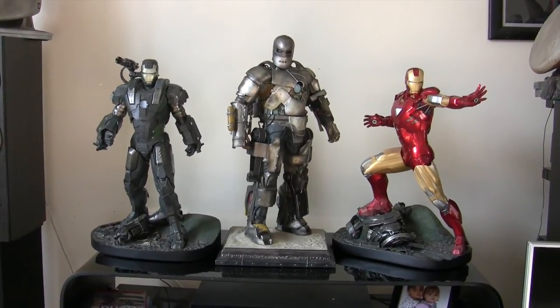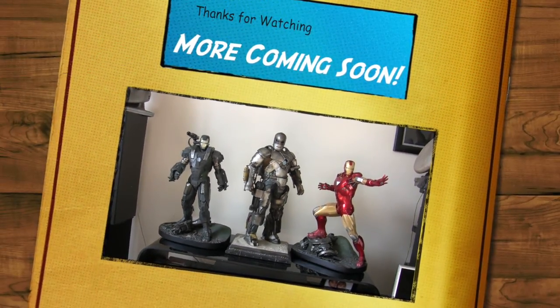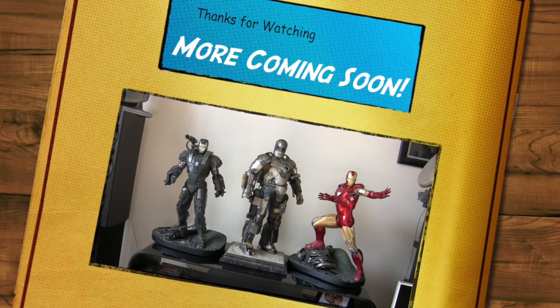Okay, so that's it for this video. Thanks for checking it out, and I will try and do another one next week. So I'll see you then.